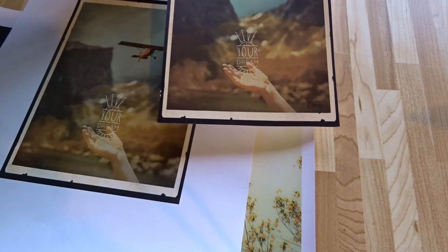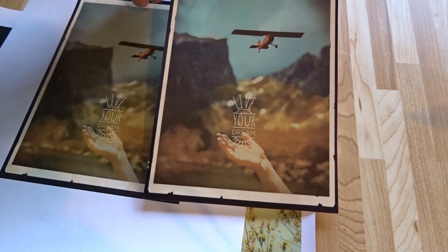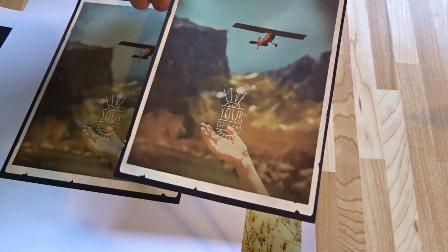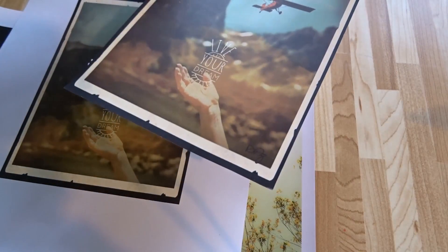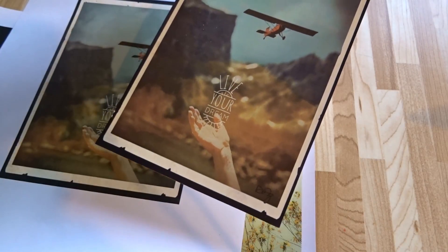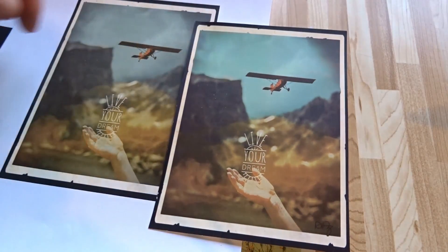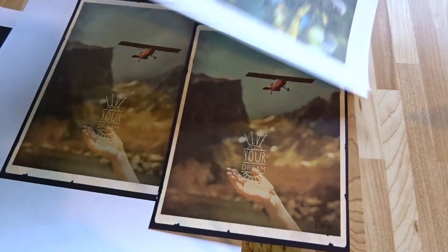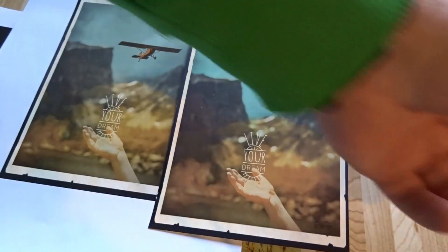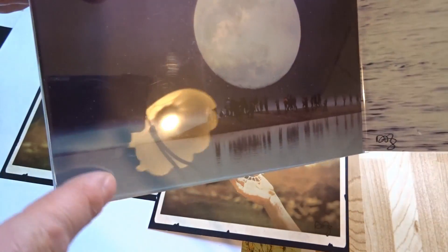It also removes some dust from the laser printer toner powder. Once you put it behind a glass frame it's pretty much not noticeable. If you really have a photographic eye, maybe it's not the best, but it's certainly acceptable. Here's another example on standard paper — it does a pretty good job.